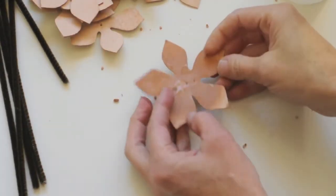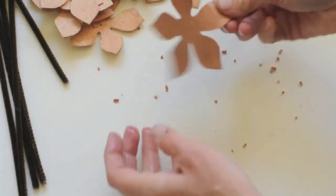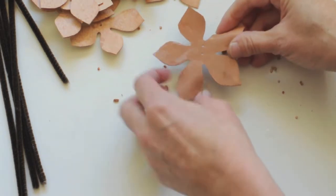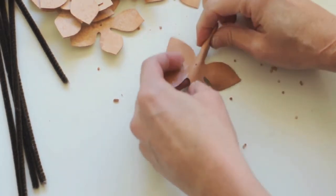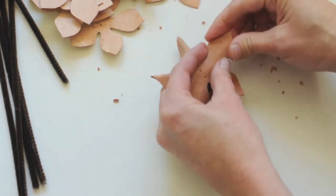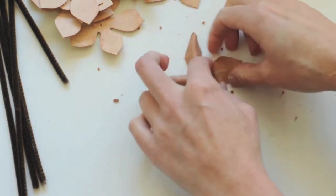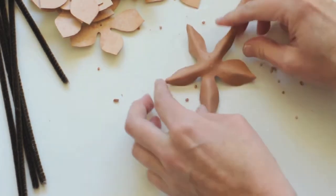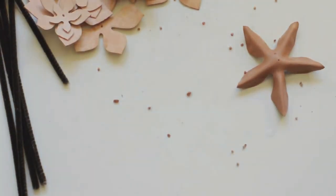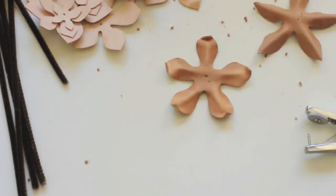Then you'll want to shape each piece. You want to get the piece wet on both sides. When the piece is wet it becomes flimsy, and then I just shape it to look like a pinecone — pushing the sides up each petal at a time. Then you want to push the ends up.